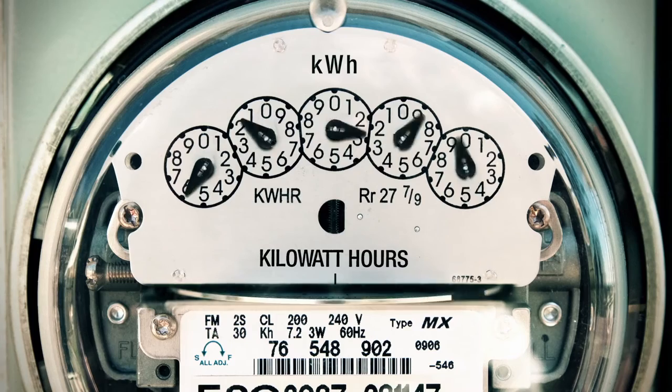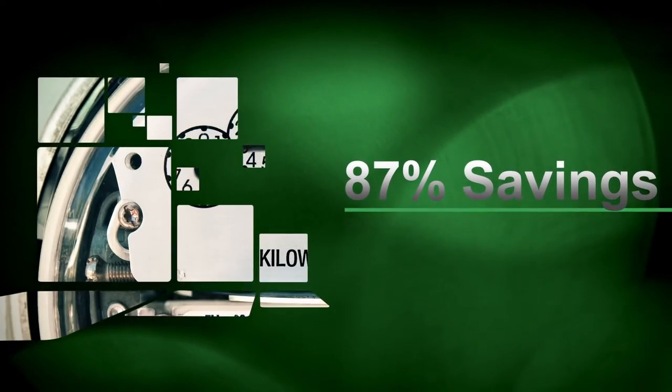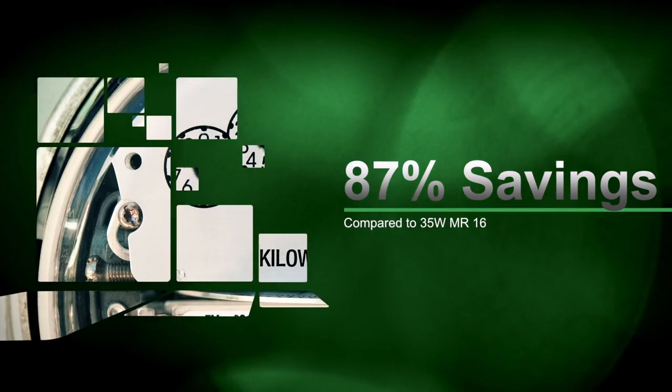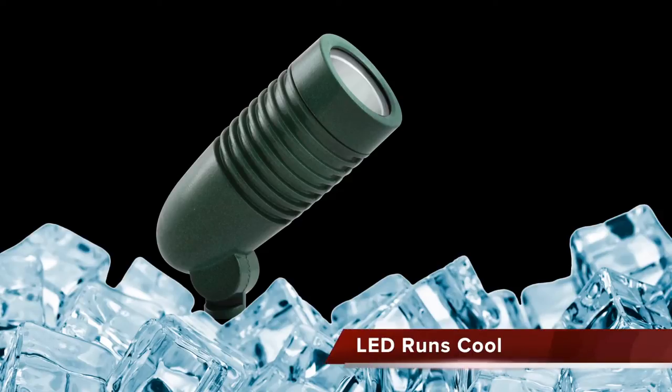The LF LED5 significantly reduces energy consumption with Rab LED technology. Compared to the 35 watt, the LF reduces energy by 87%. In addition, LED technology runs much cooler than halogen, so using the LF LED will avoid burning foliage and fingers.